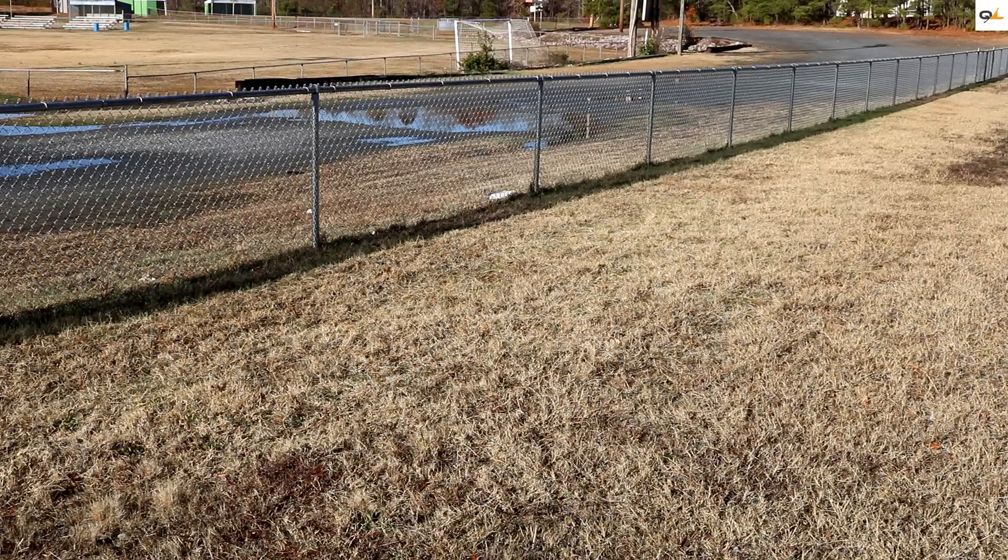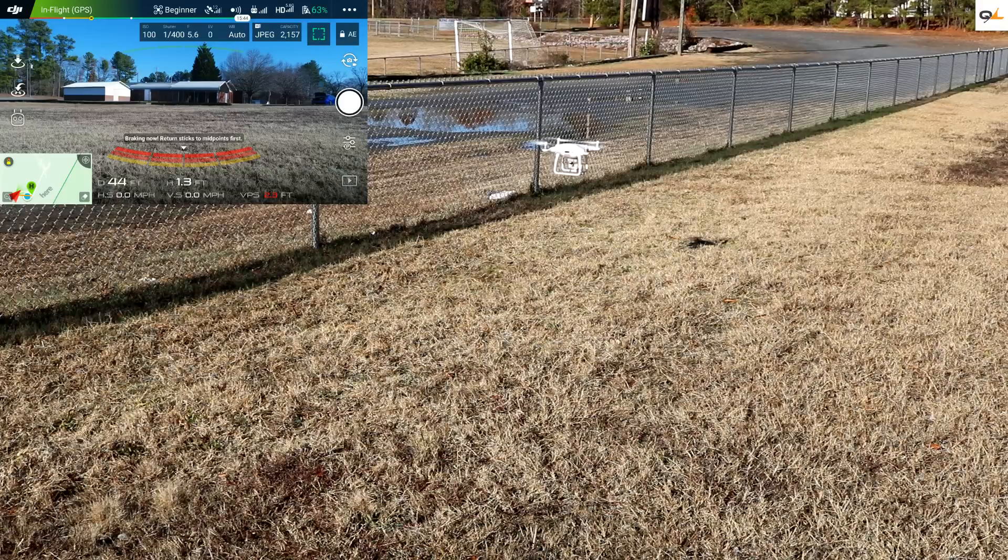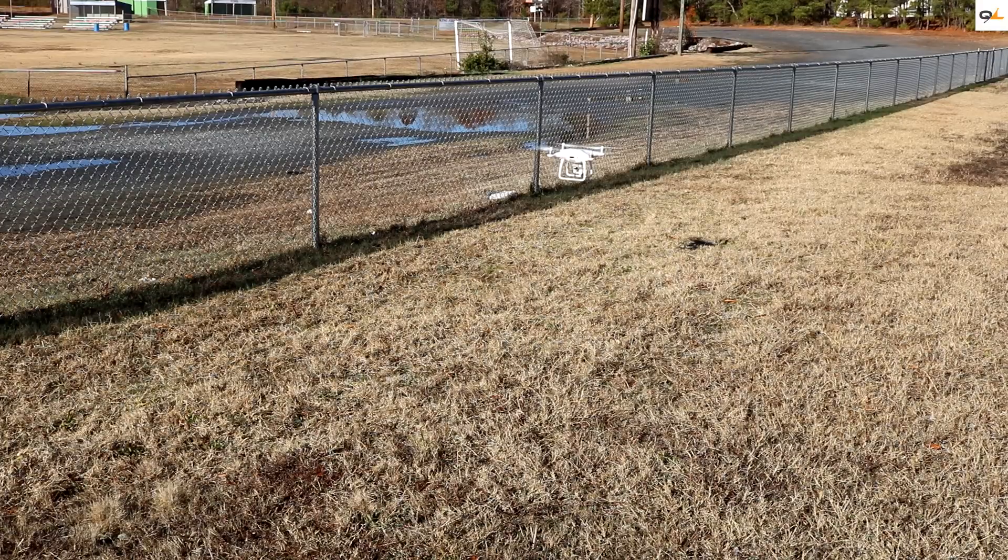Let's see what happens when you try to fly into a fence. See how it stopped right there? It looks like it's not going to let us through. See how it's turning around? Let's move forward, then let's move back. You hear that sound? It's not letting me do it. So that's a good sign that it's working like it's supposed to.